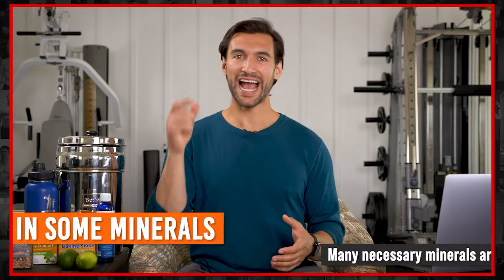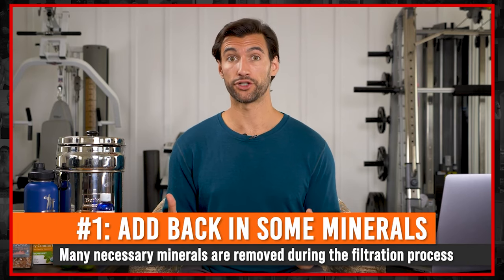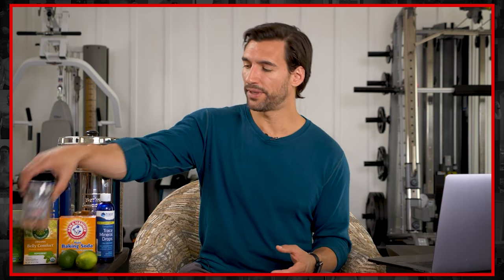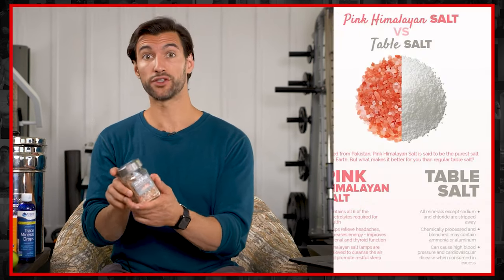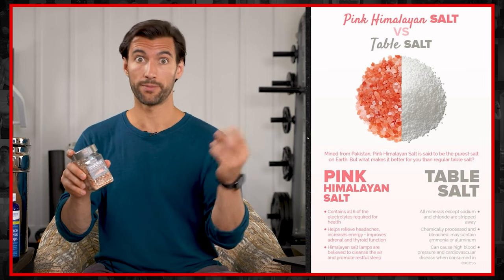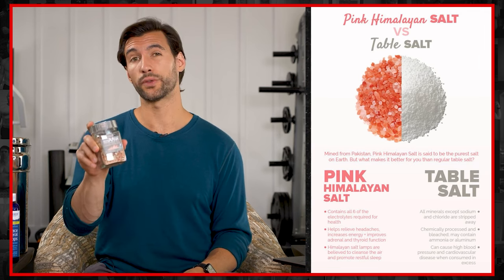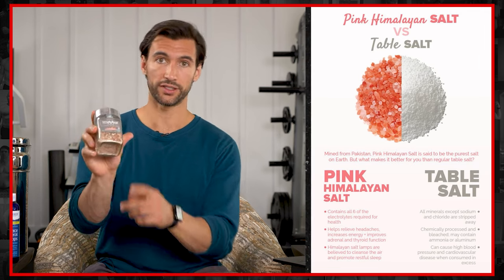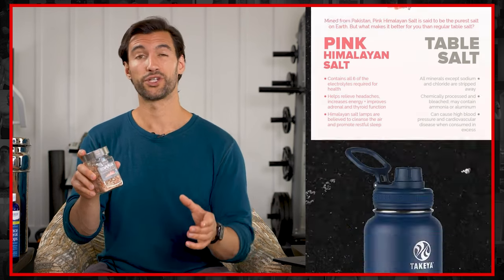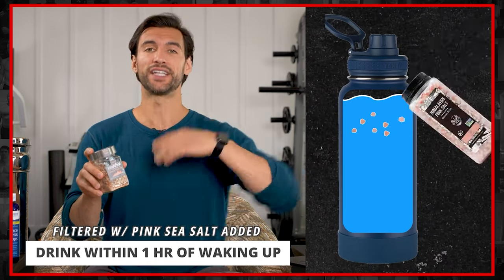The first way on this list is to add minerals to your water. The simple way I often recommend is getting some pink Himalayan sea salt. The difference between this and table salt is that table salt is sodium chloride — a sodium and chloride molecule together in a crystal. Pink Himalayan sea salt is also sodium chloride, but it also has over 80 different trace minerals in it, which gives it its cool color. A good way to get minerals in, particularly in the morning, is your first big glass of water — at least 20 to 32 ounces within one hour of waking up to get the rehydration process going.